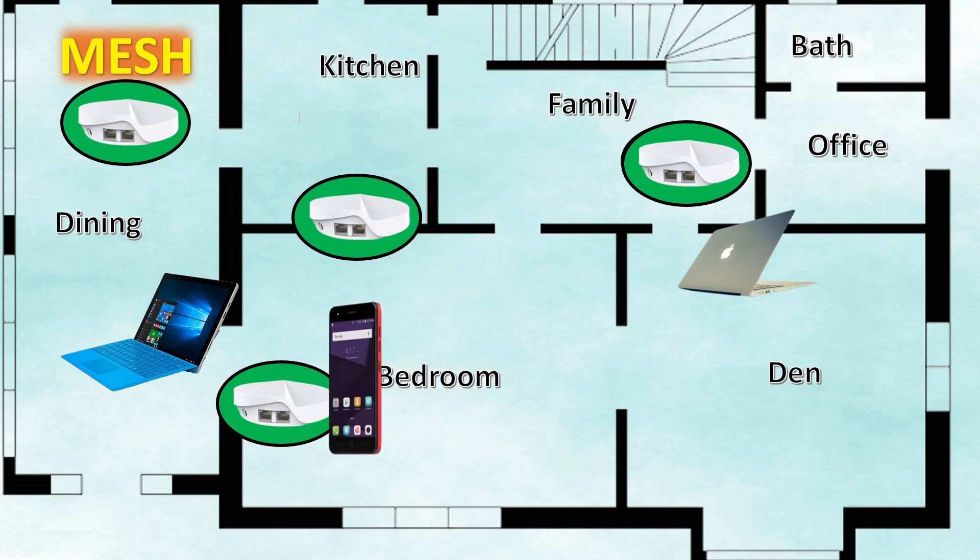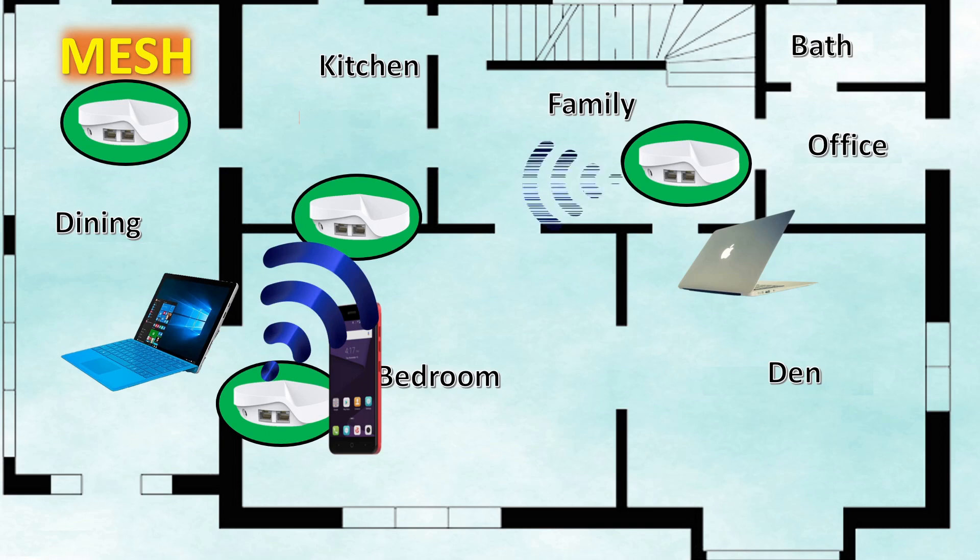The less obstructions and the closer physical proximity, the stronger the internet signal between the two units. As you get farther away and have more obstructions, the signal will get weaker. In my limited testing, I did not notice a severe degradation in data throughput — just something to keep in mind.